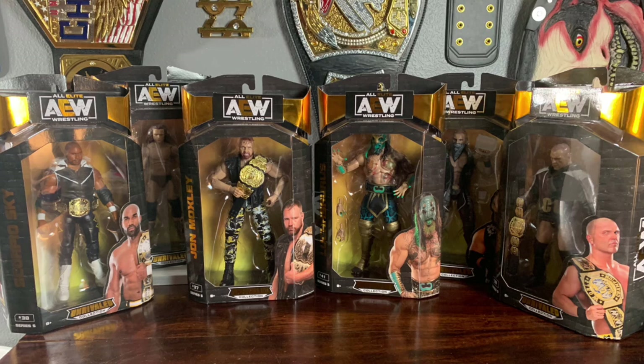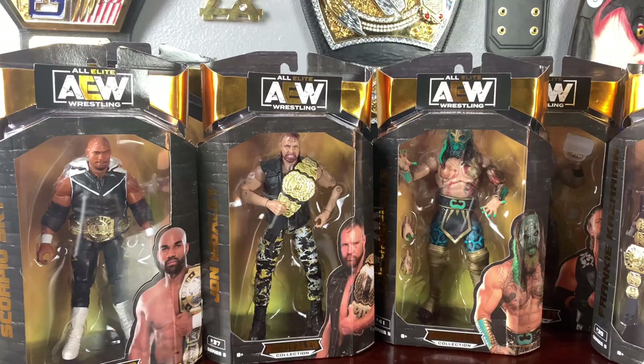You can go to Ringside Collectibles and use discount code TANNER, all caps, to save 10% at checkout. What's up guys, WWE Fan Talks here, bringing you guys another Ringside Collectibles unboxing today.